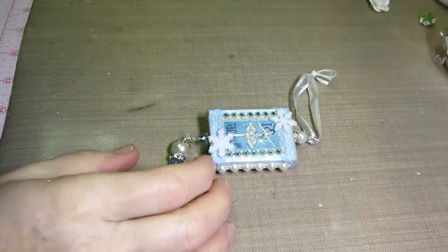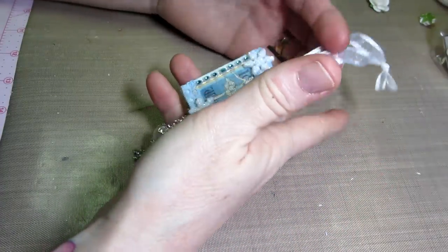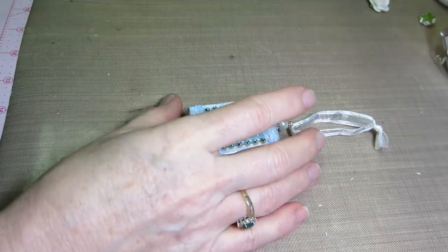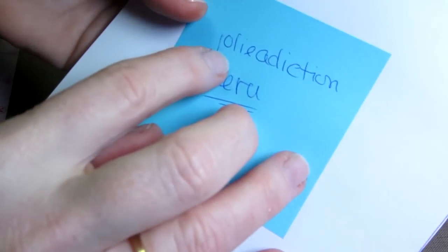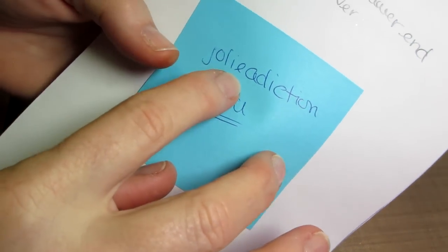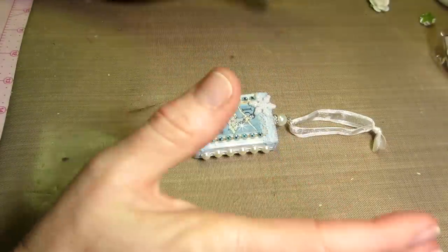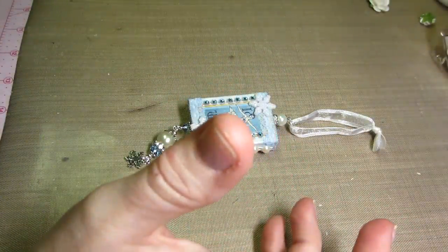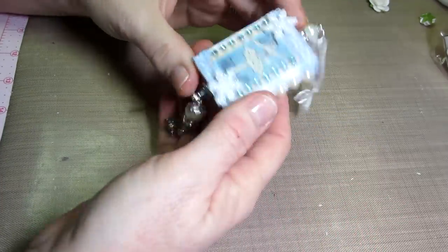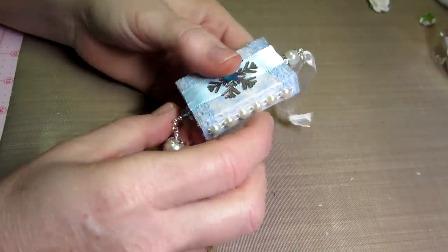Hello, it's Sarah and today I'm going to do a tutorial on one of these little match boxes. I had a request from Peru — Jolie addiction, I guess Jolie might be her name — for a tutorial, so I figured I'd go ahead and do it. I'm making a few more of these into Christmas ornaments. This is one that I did this morning and I've gathered up all the things I used to make it.